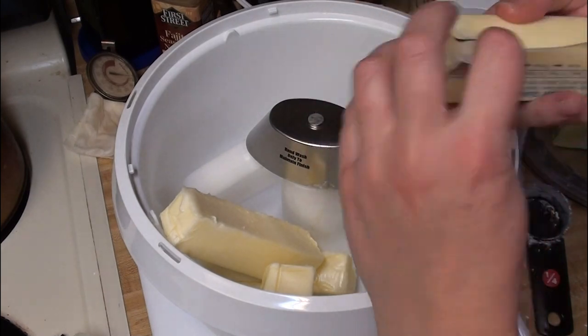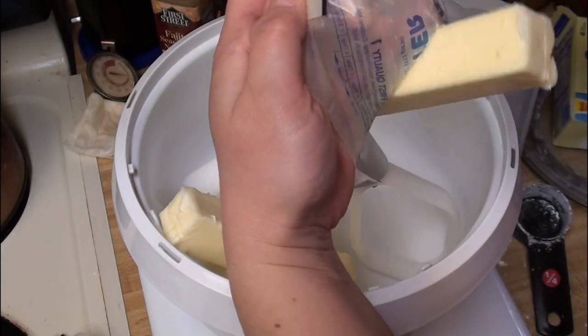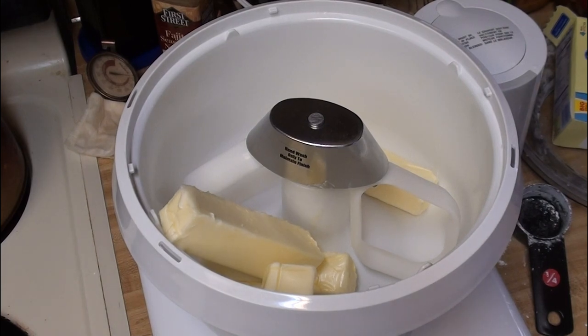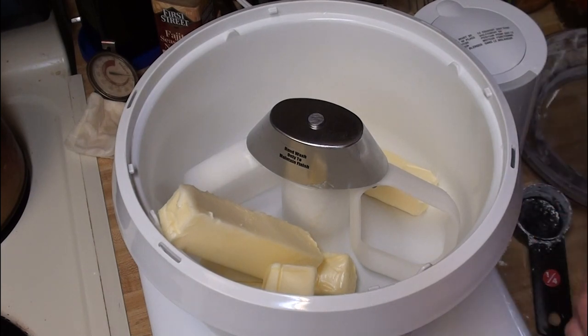I like mine kind of undercooked, so they powder up in your mouth a little bit — it's hard to describe the texture. It's not sandy, but it does sort of powder up. I also like them straight from the freezer, so that kind of works out, because I think I'm the only one who really loves these cookies. My husband will eat them, but my kids have sort of turned their nose up at them, unfortunately.